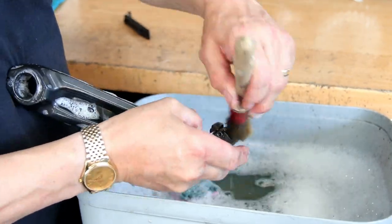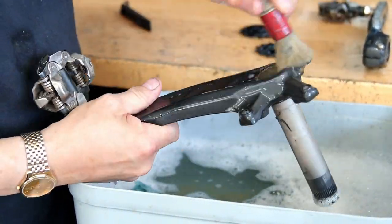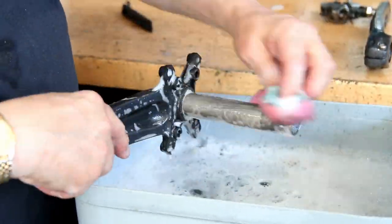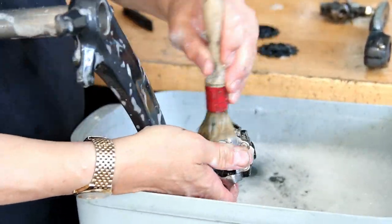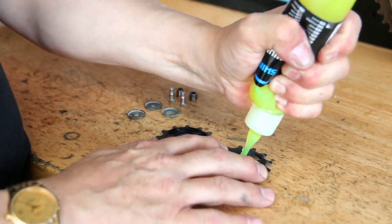We're just washing down the chainset now. Everything I wanted to put through has been through the ultrasonic cleaner — things like the cassette, jockey wheels, derailleurs and so on. Then I wash them down and begin the re-lubricating process.